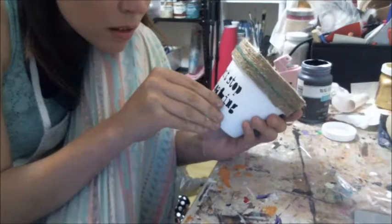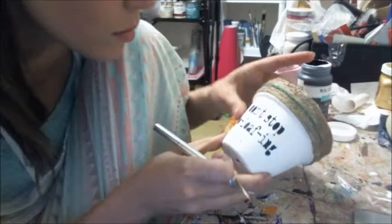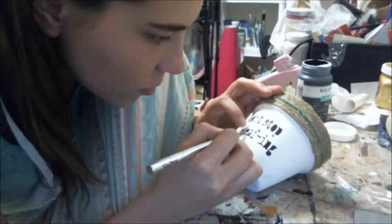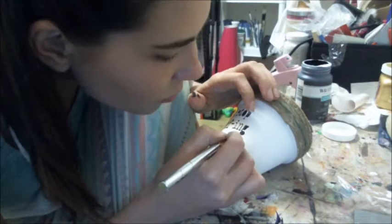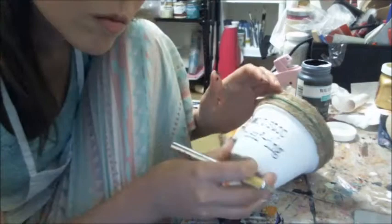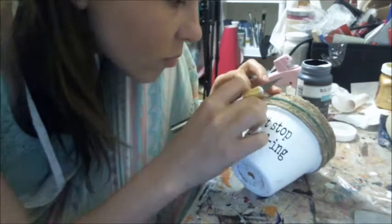Once I got to my middle section, for all my little letter middles I used my exacto knife to extract those from my pot — pretty simple. Sometimes you can use tweezers if you don't want to get paint on your fingers. Today I was just in a hurry to get this recorded for you guys, so I just used my fingers and my exacto knife. I have a really nice weighted exacto knife so it's really comfortable to use and has pretty sharp edges.